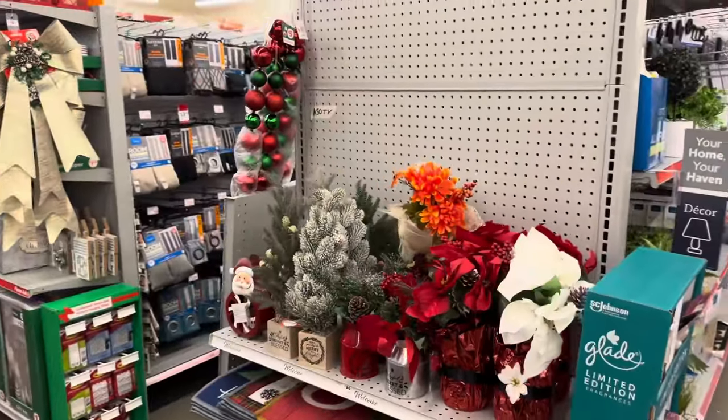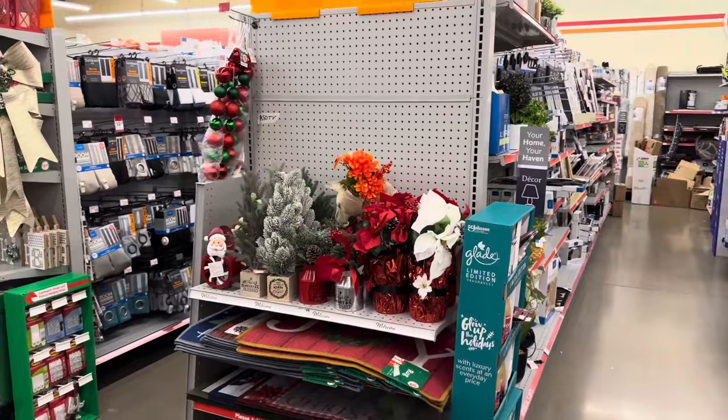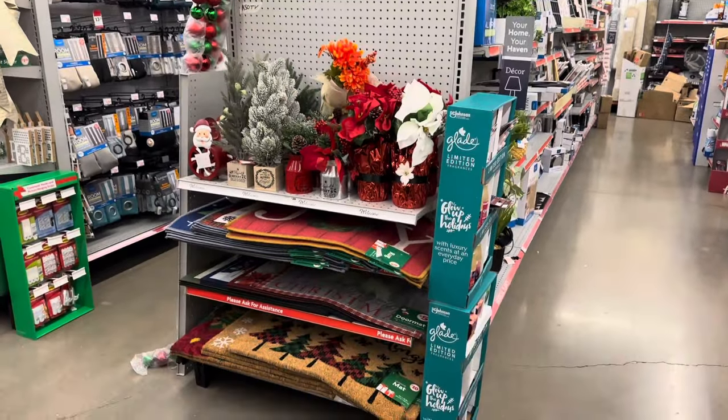Hey kings and queens, I'm here at Family Dollar to look at some of their Christmas decor, so if that's something you're interested in, stay tuned.